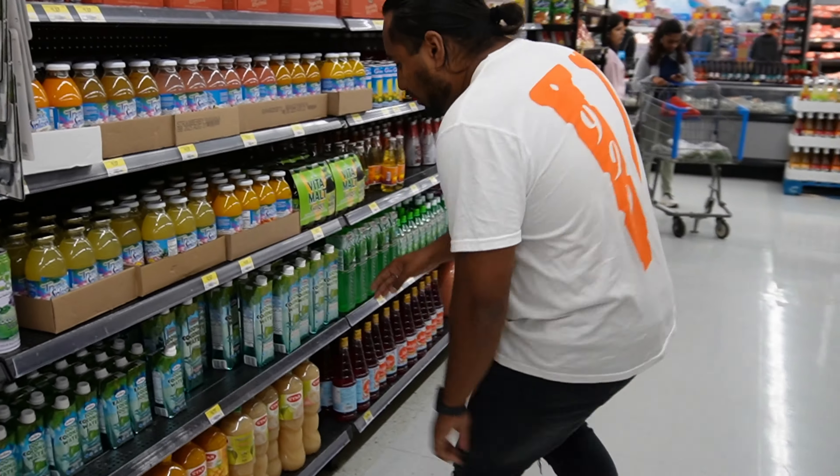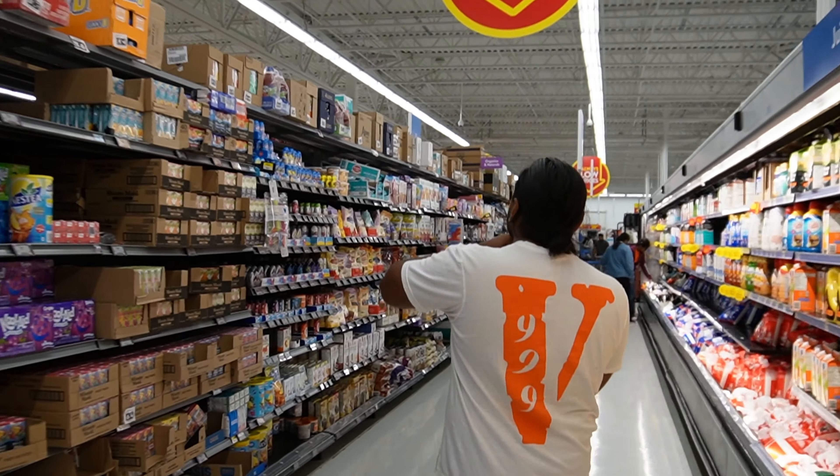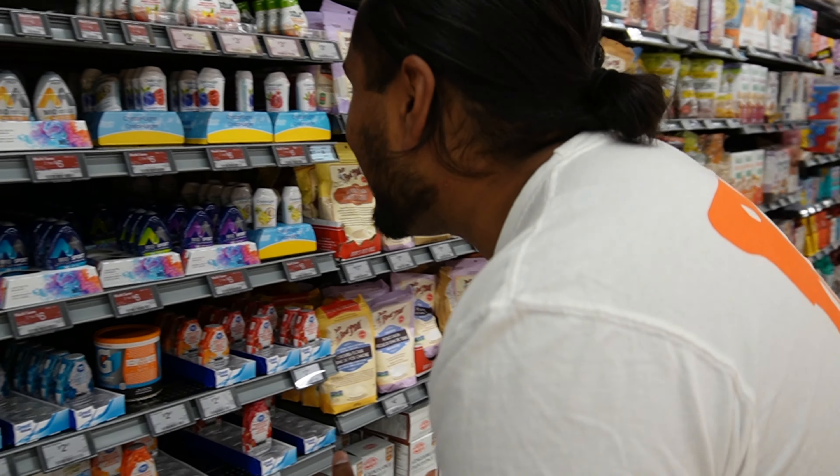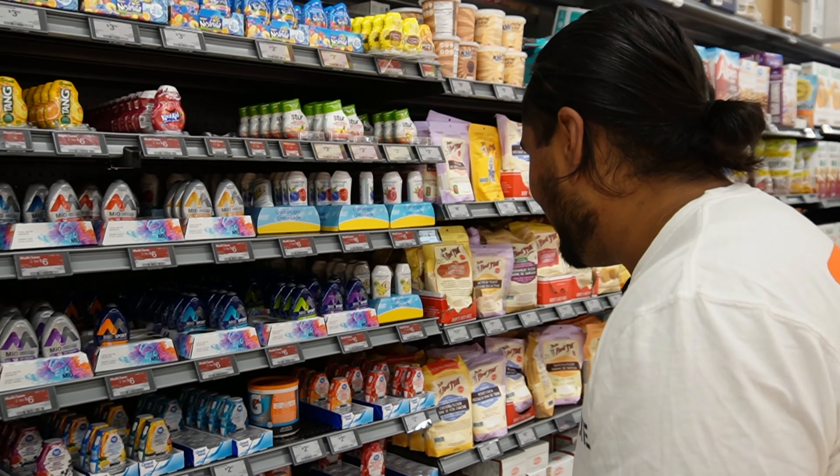So we're going to grab a coconut water. I think I see it from here — perfect. So this is what I was scouting out originally. Oh, that's lemon lime. We don't need lemon lime. We need sour apple.